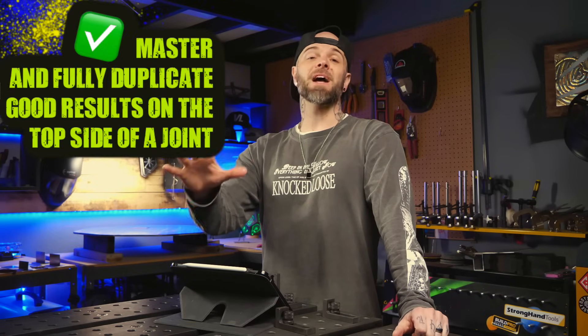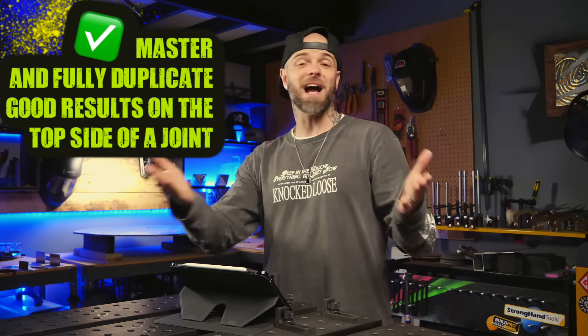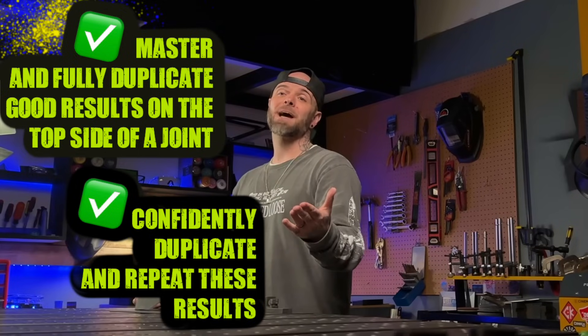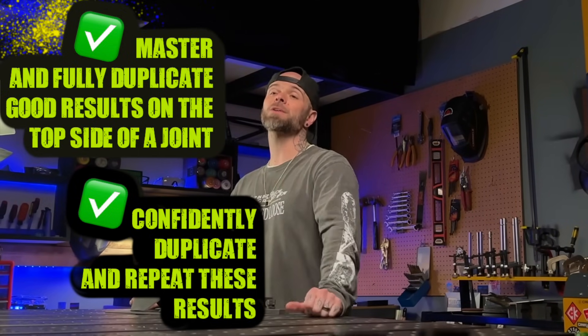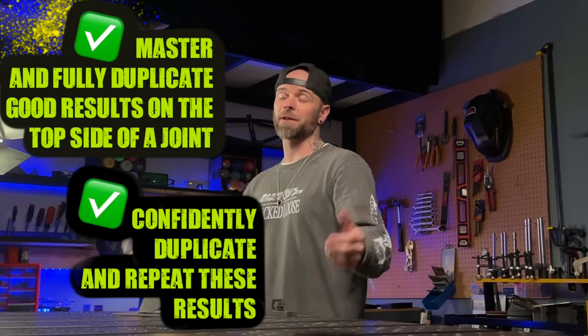We want to be able to master and understand the top side that we can see as we are welding, get good results, and be able to duplicate these results. At that point, we are then going to focus on getting results on the backside of the joint with the welding penetration.